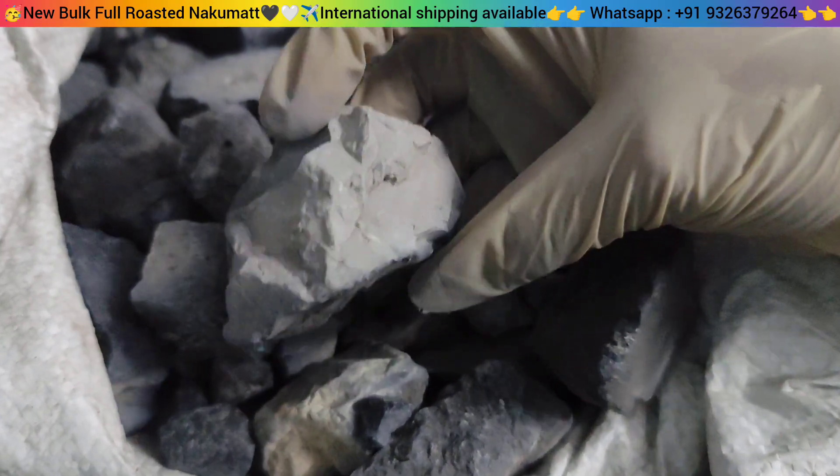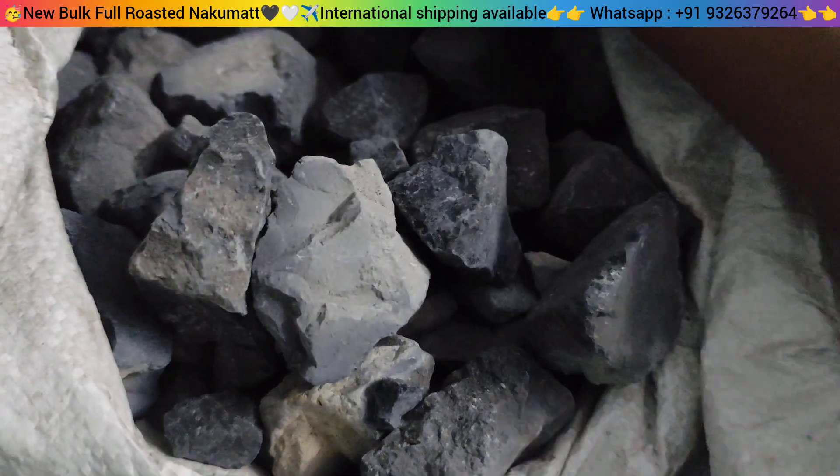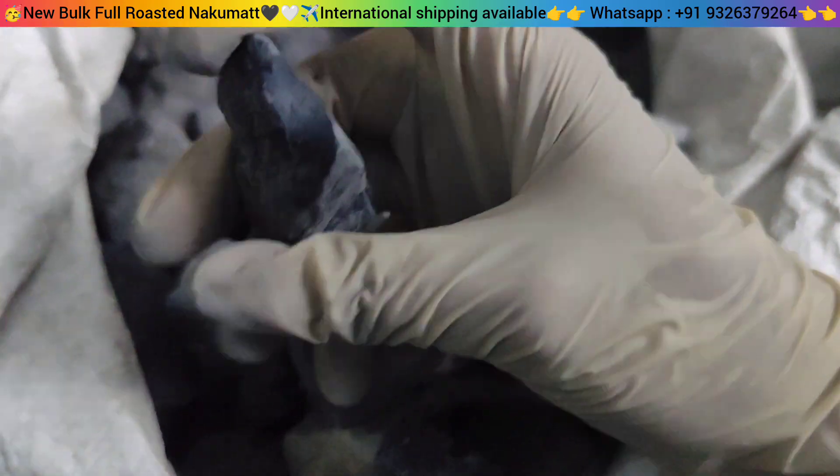Look, you can see this — these are chunks I have just broken. The rest of these are crumbles and small chunks. Look, I just broke a lot of pieces.